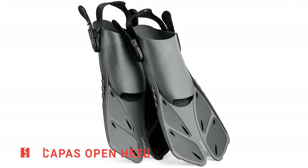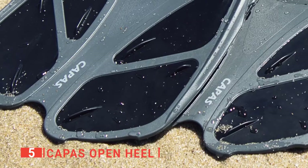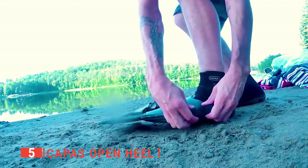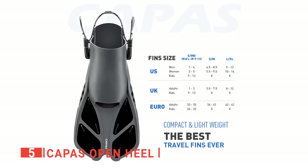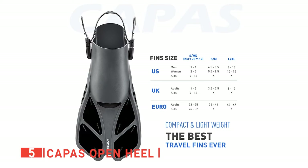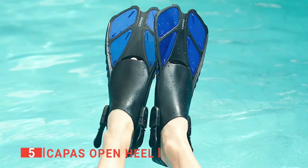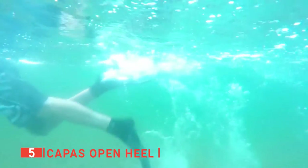The fifth product on this list is the Capus Open Heel. Swimming fins are awesome products because they enhance the force and speed of every kick so you can go faster with less effort. The Capus are short fins and an excellent choice for avid travelers as the short blade is lightweight and compact, making it ideal for easy packing. I like that the open heel design means each fin can accommodate a broader range of sizes.